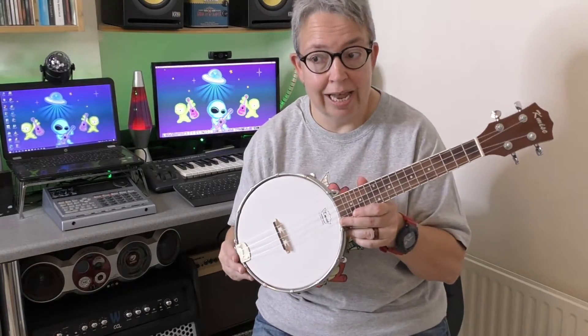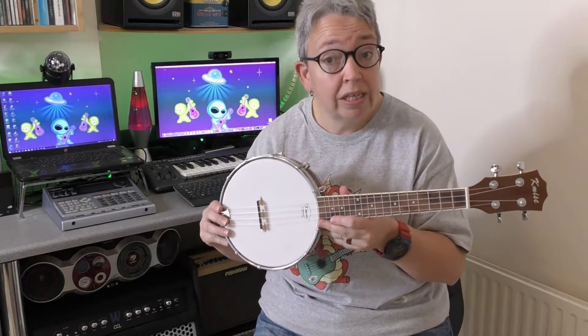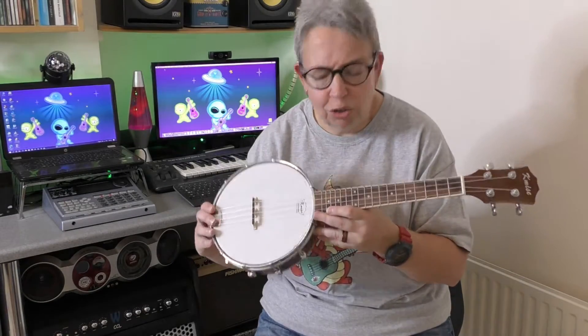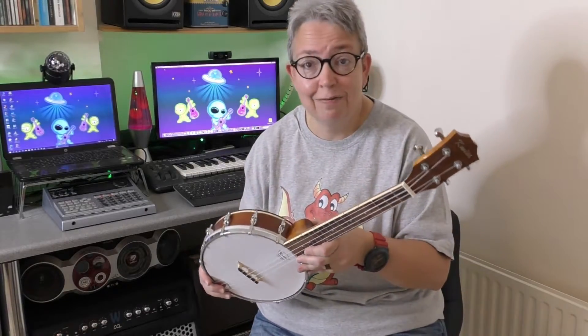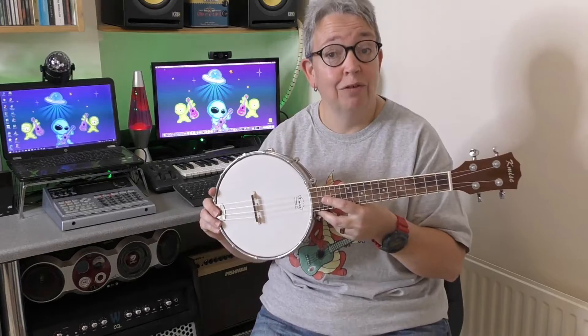It's a concert scale. I believe — and I'm not a banjalele expert — you can get tenor scales too, and there are quite a few makes of banjalele as well. I was drawn to this one purely because of the great value it offered. Do I think it's worth the fifty-odd pounds I paid? Definitely. It opened my eyes to the banjalele, and I don't play it all that often but I do have great fun.